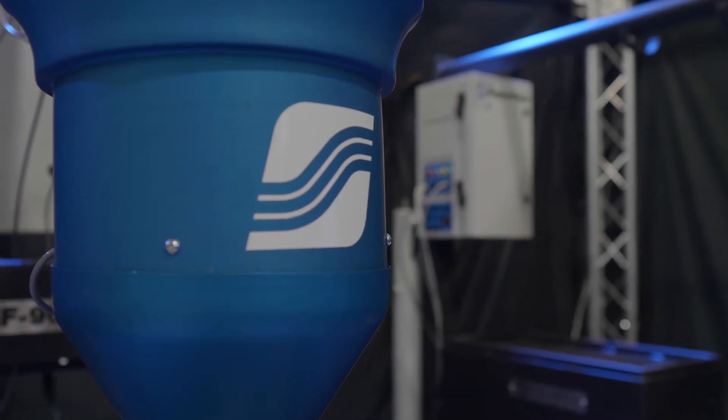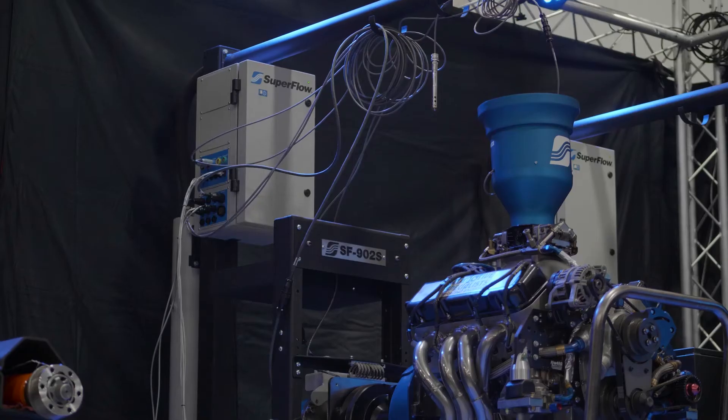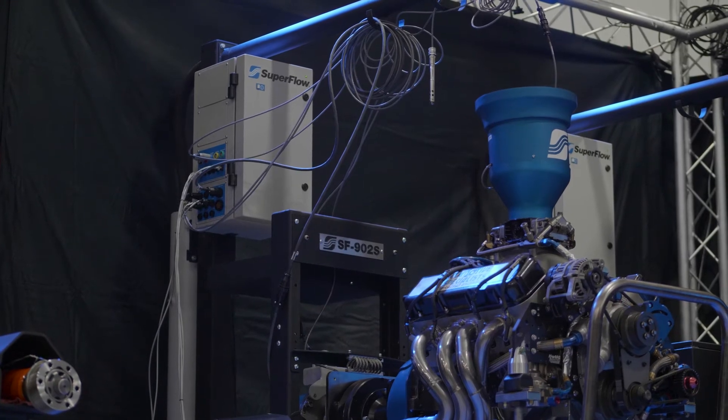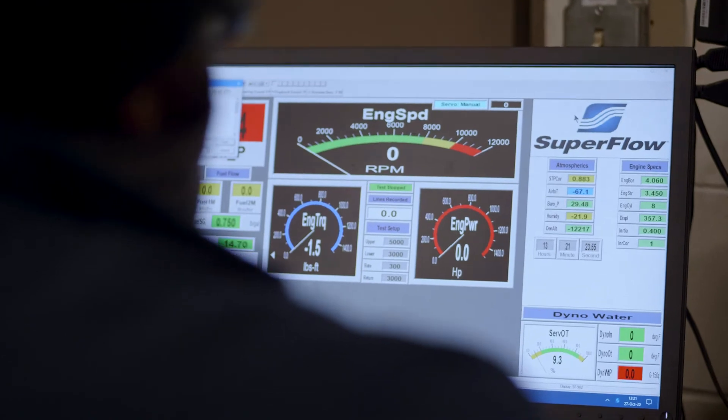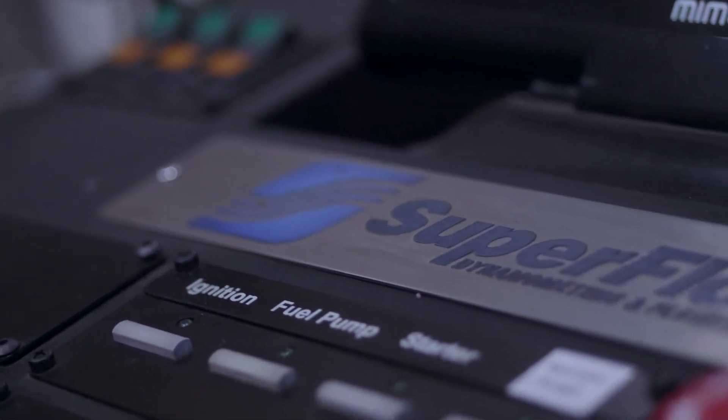The SF902S is a versatile piece of equipment used by circle track teams including Hendrick Motorsports, drag racing from pro stocks on down, and with high-speed small engines found on snowmobiles and motorcycles.